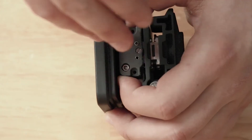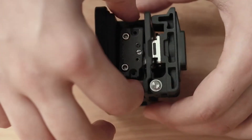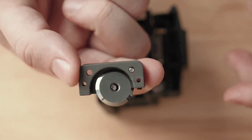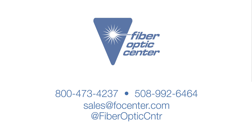If you need to replace the blade, remove the fiber trash can and the sliding block cover. Next, remove the two 2.5mm hex screws using a separate key and replace the blade with a new one. Make sure the number one is positioned at the top of the blade before reassembling.